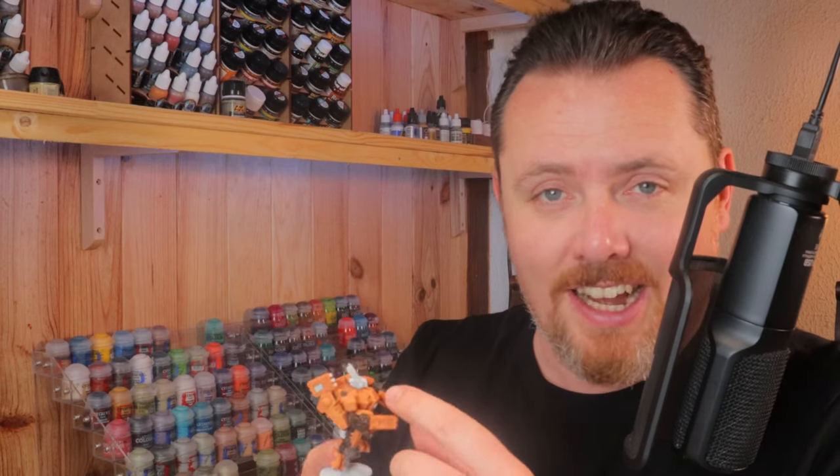I really don't envy Tau players who paint Crisis suits assembled. I would never again attach the arms before finishing the painting, because there's so much stuff in there to paint and you just can't reach it with the arms in the way. Leave the arms off, paint everything, and then glue the arms on. If you've accidentally hit any brown part painted with Contrast Wildwood, use Rhinox Hide to touch it up — that way you don't have to paint the base layer again and go over it with contrast paint.